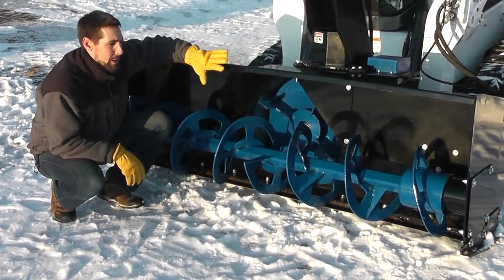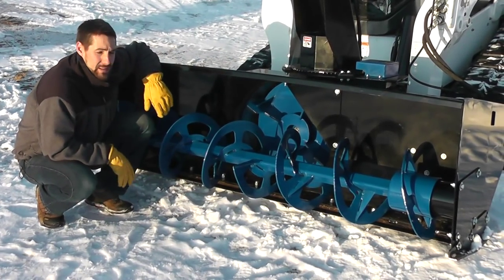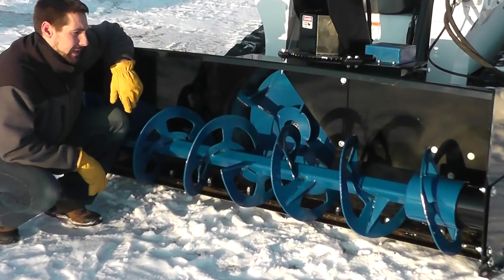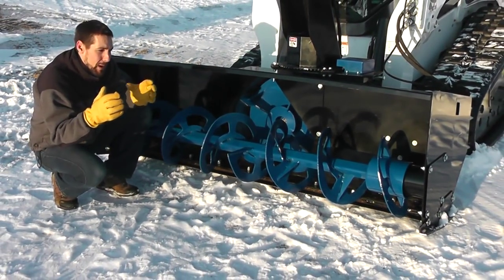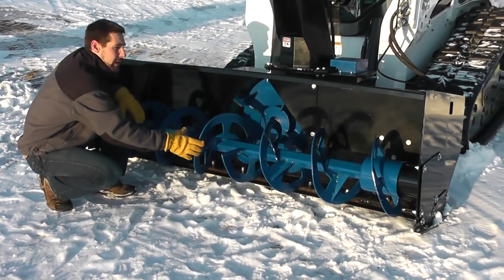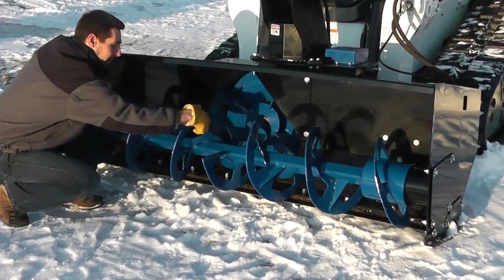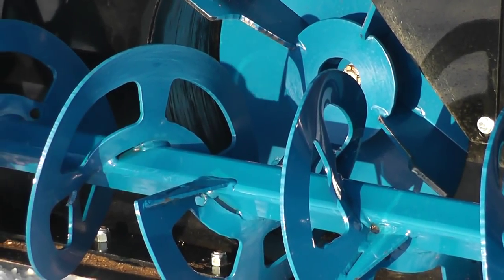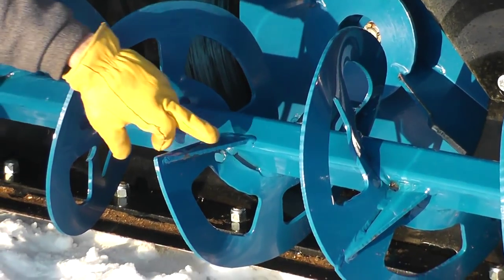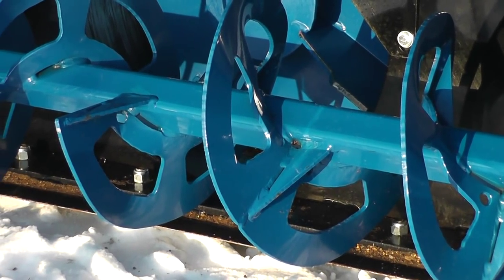We talk about this blower being over engineered, over built. A good place to look is the auger. It certainly is the case here — heaviest auger in the industry. It has a real tight spiral so there's more metal there. It's a full 16 inches. If you zoom in close here you can see how tight the webbing is, how thick that is. We've got gussets on the side as you can see right through here. Very strong auger.